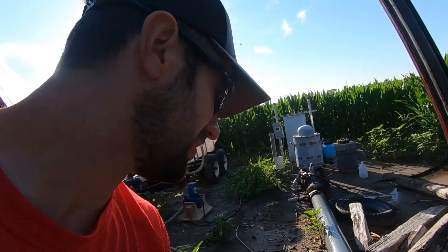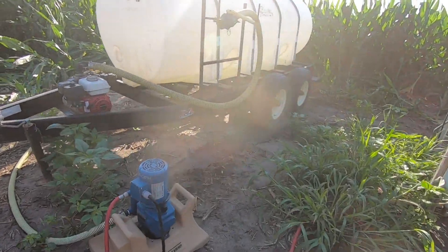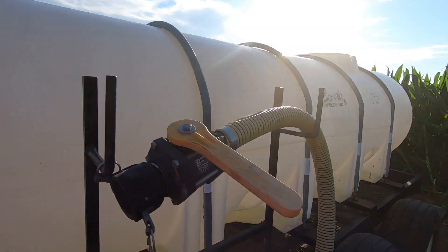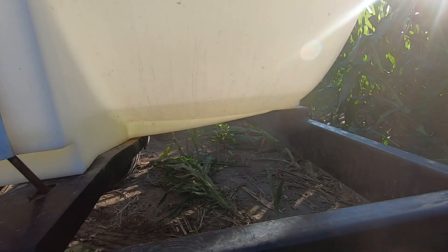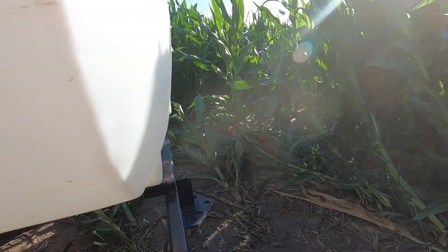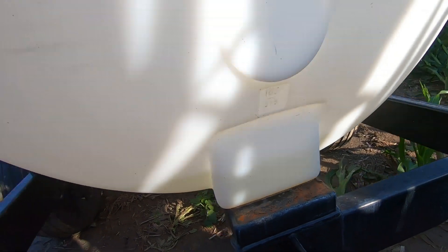Alright guys, it's the next day — let's see what we got. So it got down to the bottom here. Maybe could have had it a little bit heavier, but I'm going to call that good enough. That's kind of how this works.